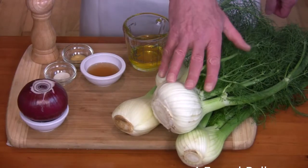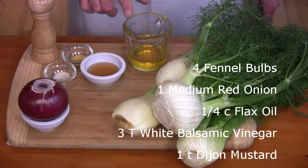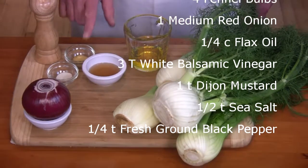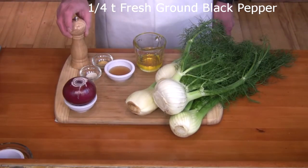The ingredients are four fennel bulbs with the fronds, one medium red onion, a quarter cup of flax oil, three tablespoons of white balsamic, a teaspoon of Dijon mustard, half a teaspoon of sea salt, and a quarter teaspoon of freshly ground black pepper.